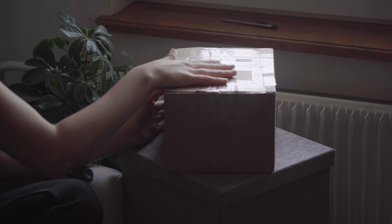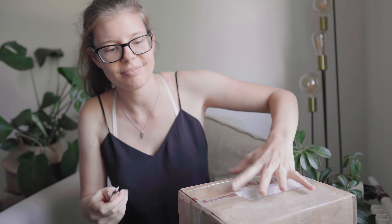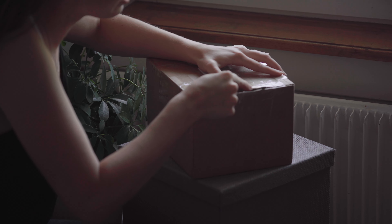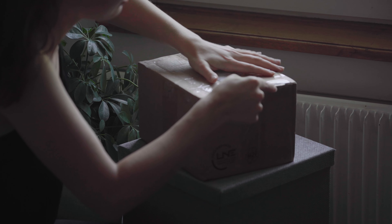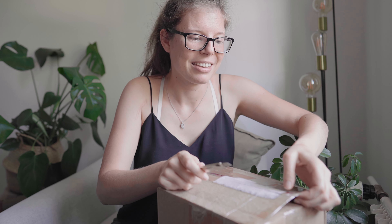Now let's unbox the kit lens for the Sony a7c — here we go! I've got the table over here and I've also set up a second camera on this side so you'll be able to have a great view of the unboxing as well. Now let's truly start.